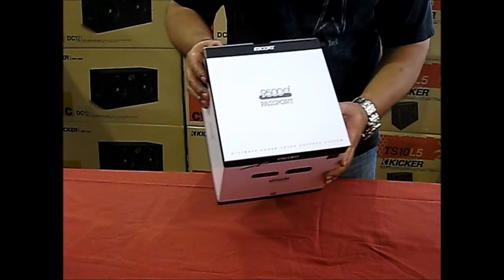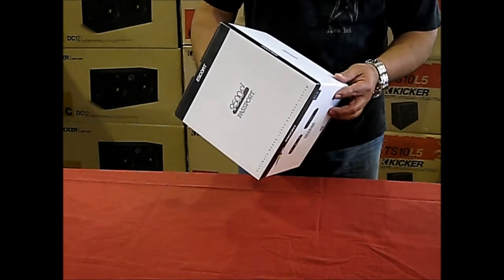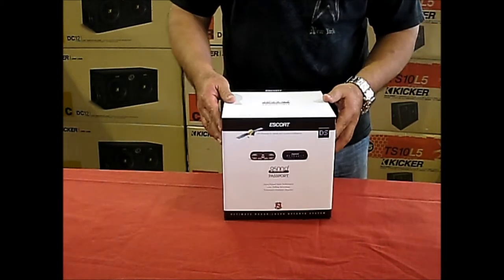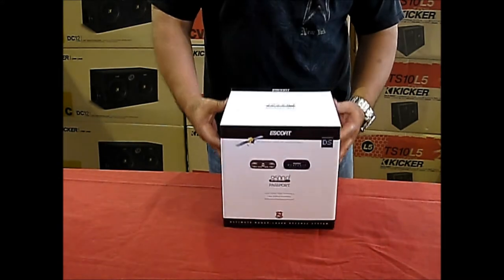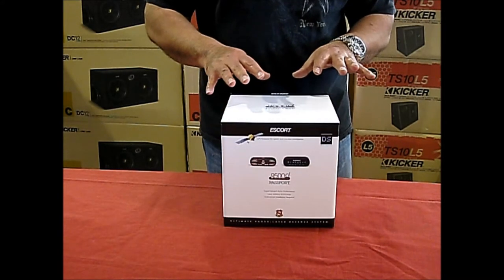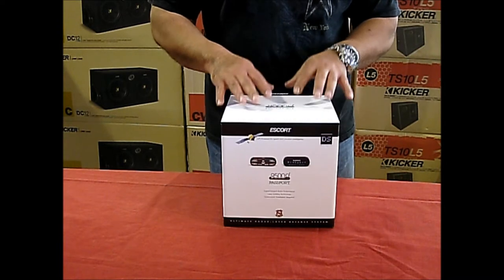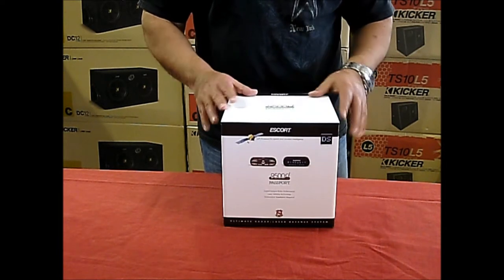Hey there guys and girls, today we're going to talk about the Escort Passport 9500ci. This is a custom installed radar detector with quite a few features, one of them including a GPS receiver with a database of red light cameras to let you know before you get there that you're going to get into some trouble.